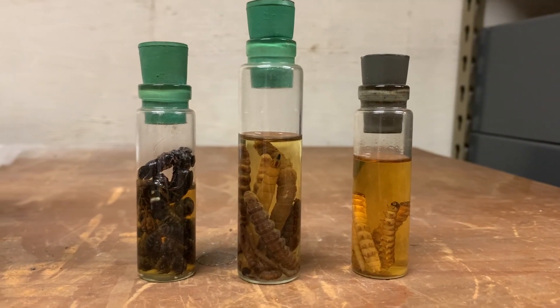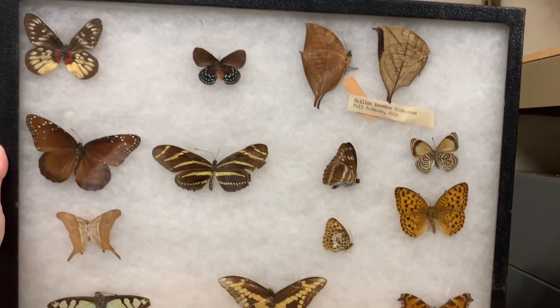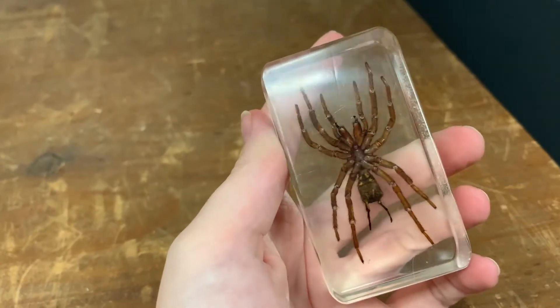Now that we've caught some bugs, let's head inside and talk about preserving your insects. Depending on what kind of bugs you catch will determine how you preserve them. For example, if you have a soft-bodied bug like a caterpillar you might put it in an alcohol solution. If you have a butterfly you might press them in a Riker mount box. If you want to make your insects easy to handle you might put them in resin or lucite.